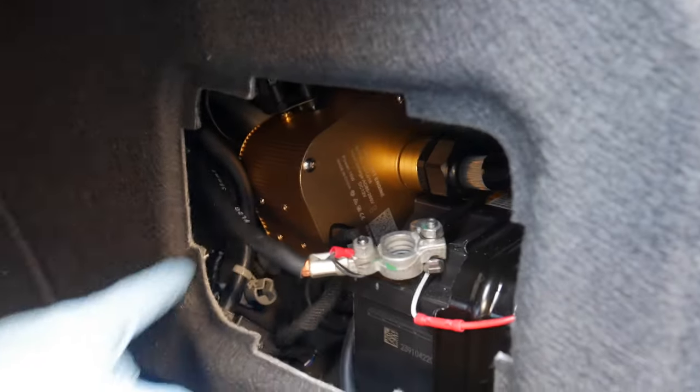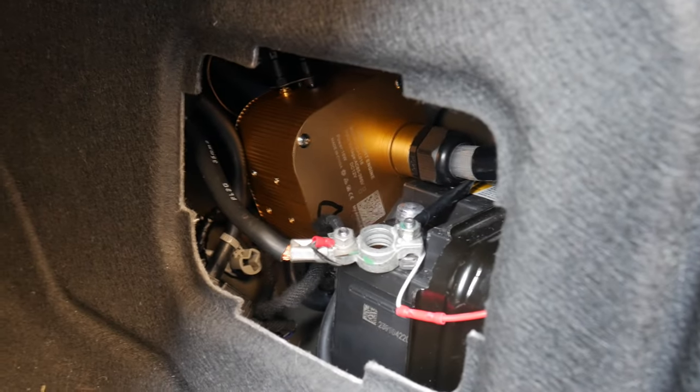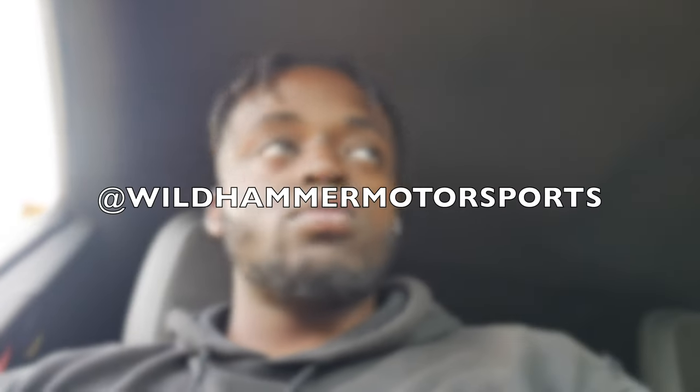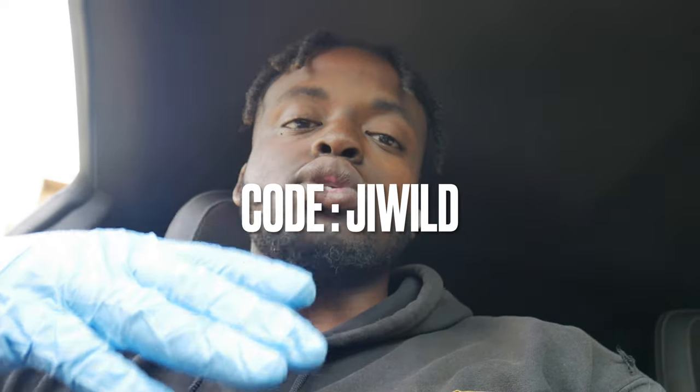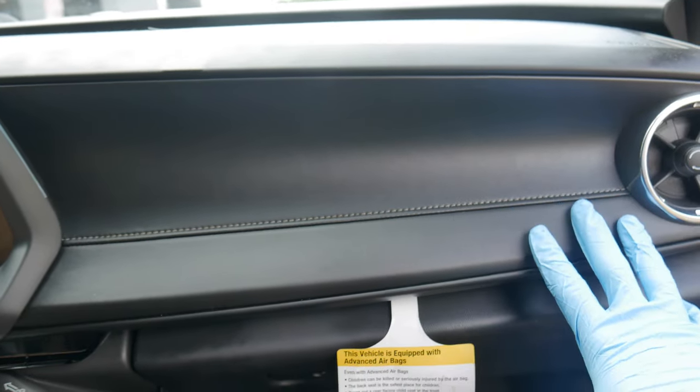So it should be off and free like that. Then we'll go ahead and go to the interior of the car. But wait, before we get any further into this install, we need to have a word from our sponsor. Today's video is brought to you by Wildhammer Motorsports. If you guys want anything for your Camaro, make sure you go tune in with them — the link is in the description down below. I got a promo code for you guys: J.I. Wild.